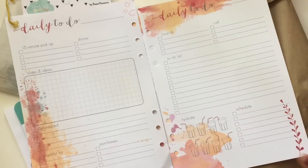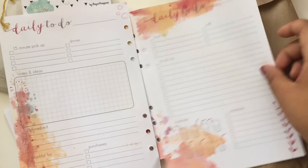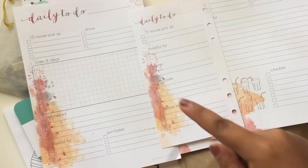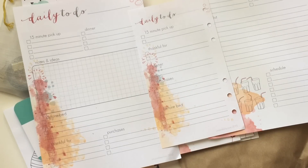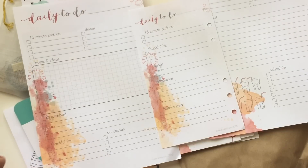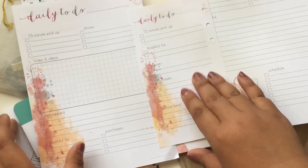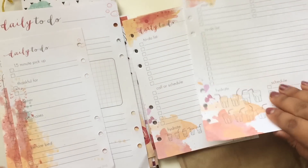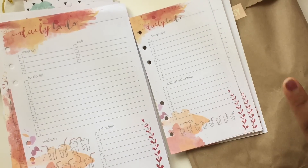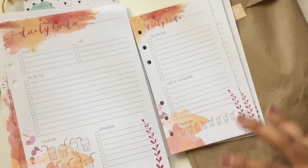On the A5 you have tons of room and it is quite different. So your 15-minute pickup — on the personal you only have two boxes, versus on the left side of the A5 you have four. Your thankful four isn't at the bottom on the personal; your before bed is at the bottom, whereas on the A5 this is under the notes. Purchases are the same. Dinner only has two boxes and you don't have a notes and ideas section, which I utilize quite a bit. Your to-do list and your caller schedule — that's pretty much all you get, and then the hydrate.